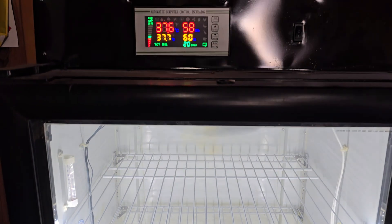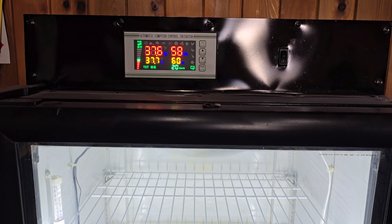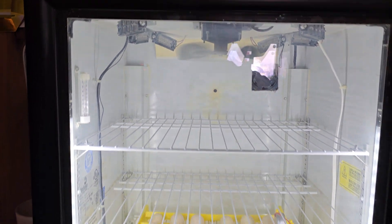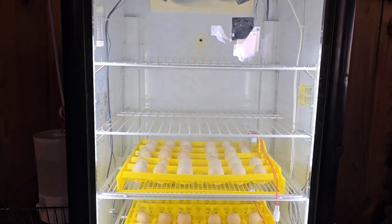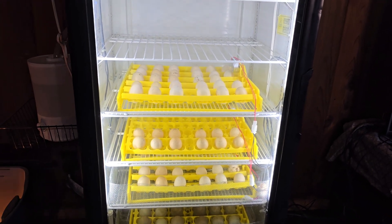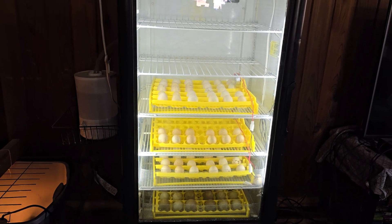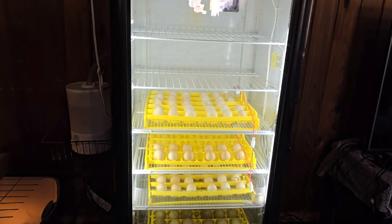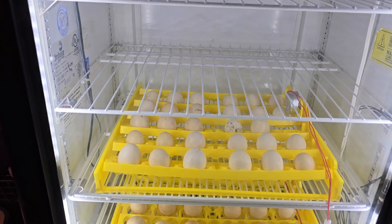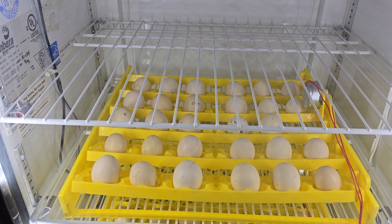This is my incubator — it's homemade, with an automatic turner and temperature control. This incubator can hold up to six trays. Each tray can hold up to 36 chicken eggs or 156 quail eggs.